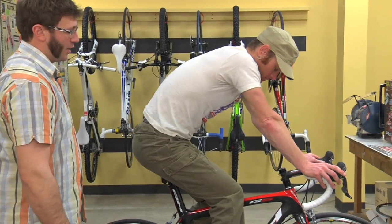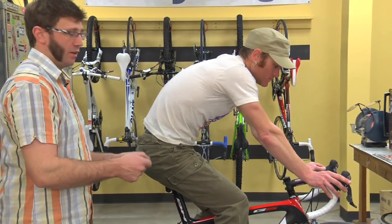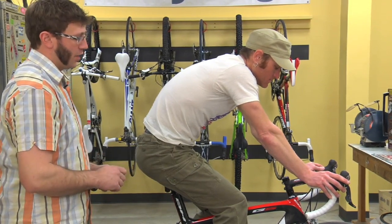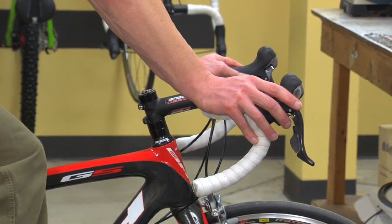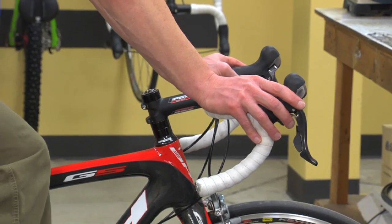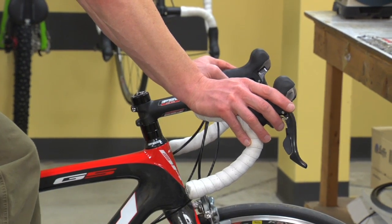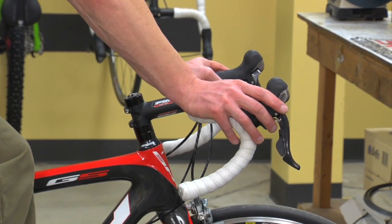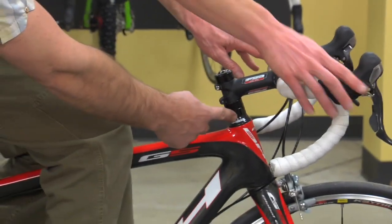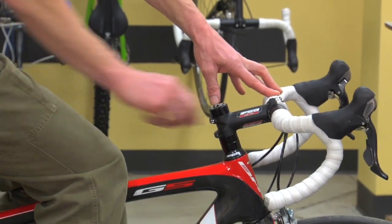You can adjust the position of the handlebars in a few different ways. Number one, just by rotating them slightly, you can change the feel of the handlebar in your hands. You can also change the length of the stem to something a little bit longer or a little bit shorter, depending on how aggressive a riding position you want. Similarly, with the angle and also the height of the stem, by changing the number of spacers below and above the stem, you can raise and lower the front end of the bike.